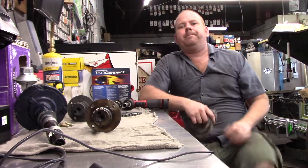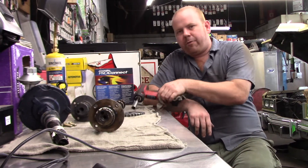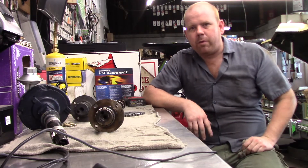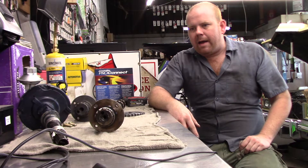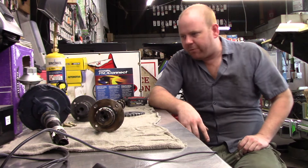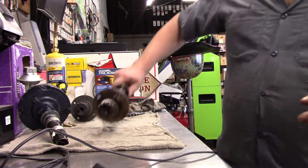Hello again everyone. This particular video is something that some people have run into — like myself — never seen one of these before. This is a camshaft distributor out of my '76 Fleetwood. It had a little bit of play back and forth in the distributor, and the gears are chewed all to hell, so we're replacing the camshaft.